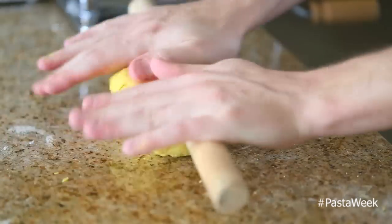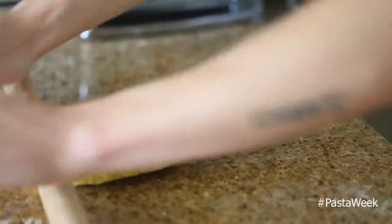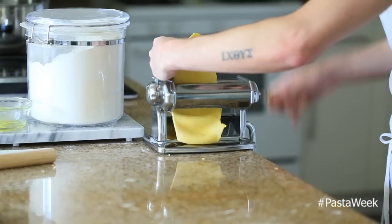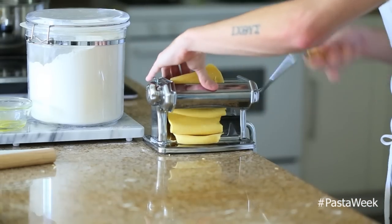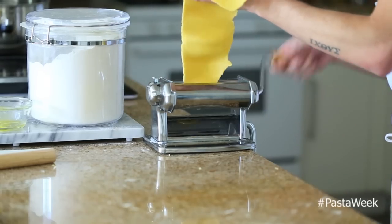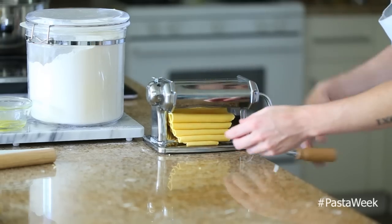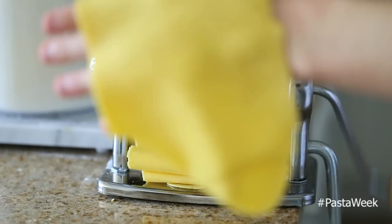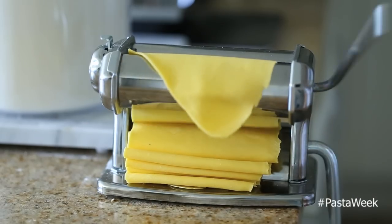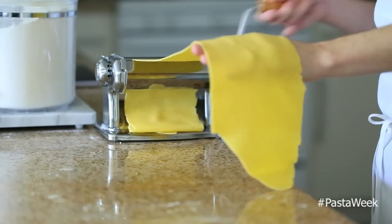Once the dough is relaxed, take it out of the plastic wrap and start rolling it out into a long rectangle so it can fit into the pasta machine. You could roll this out by hand if you wanted to, but it will take some time and arm work. I recommend using a pasta machine — I'm rolling it out to about the second to last setting so the noodles have a little bit of thickness and bite, then I'm running it through the fettuccine attachment.